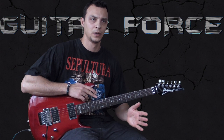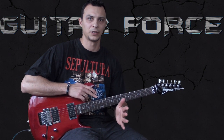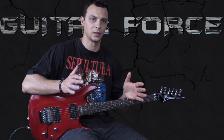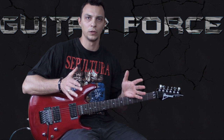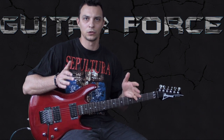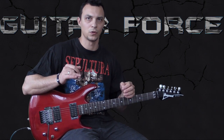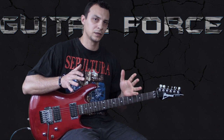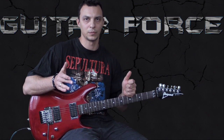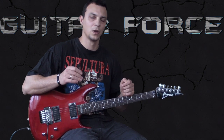Rather than playing one riff and explaining it, I'm going to do it in chunks — take sections, for example, the whole intro section. Then we'll go to the verse and chorus, the breaks, the solo and so on. I'm going to play a few figures together and then slow them down and explain them to you.